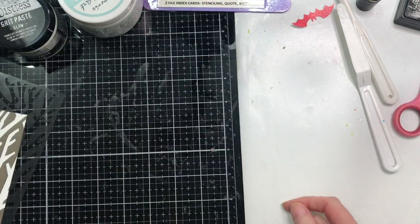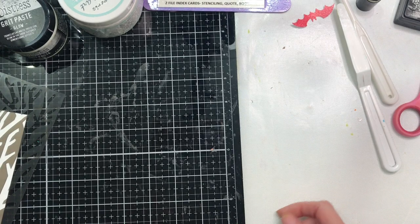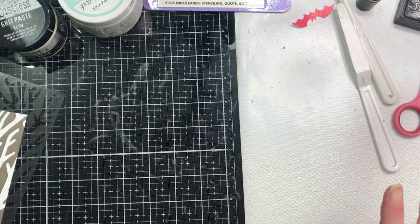I'm not going to get this completely done today because paste has to dry. I'm using the cream paste from Stamperia and the Distress Grid Paste Glow in the Dark from Ranger.